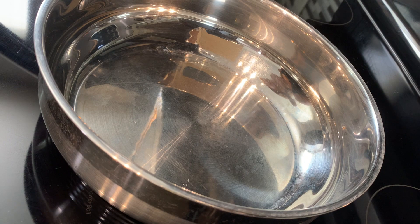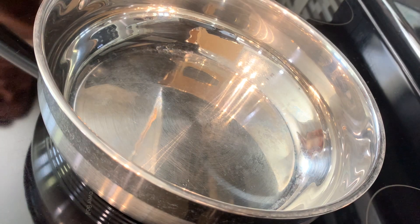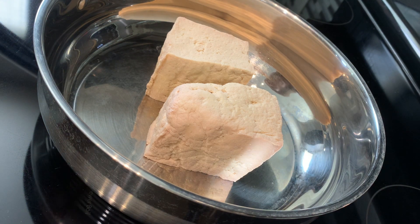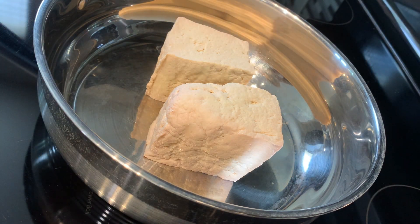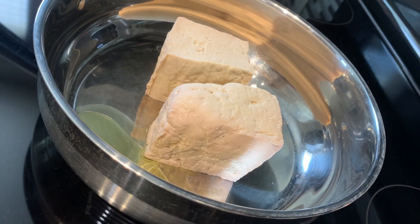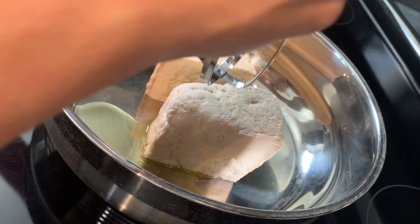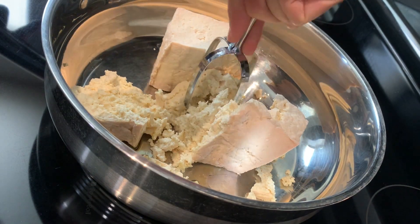While the tomatoes are cooking, I'm gonna start making our tofu mock meat that's going into the sauce. I've got one block of extra firm tofu — I just pressed it out some. It's not a big deal if there's a little moisture still left. Turn your skillet on low-medium heat and add a little olive oil. In place of a meat masher, I use this mixing bowl mixer because it was the thing most shaped like one. Just use it to mash your tofu.